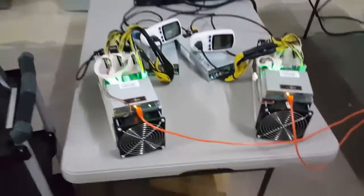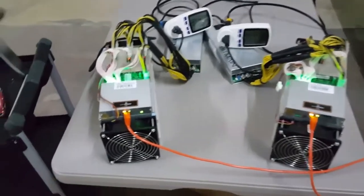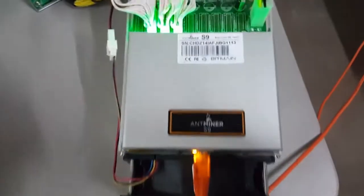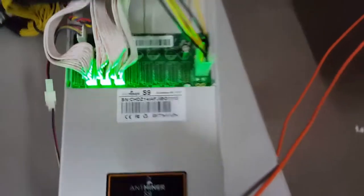I've got an AntMiner T9 here that I'm testing, going head to head against an AntMiner S9 to measure the power. You can see we've got the T9 here running at 11.5 terahash, and then we've got the S9 — this is a variable frequency — doing 12 terahash. So a little bit more.